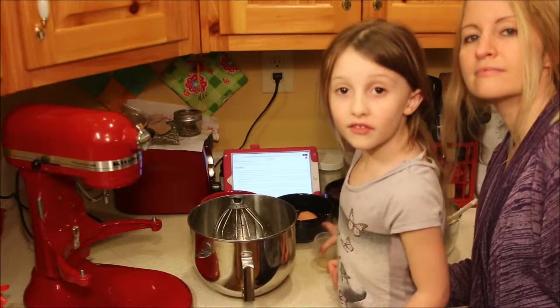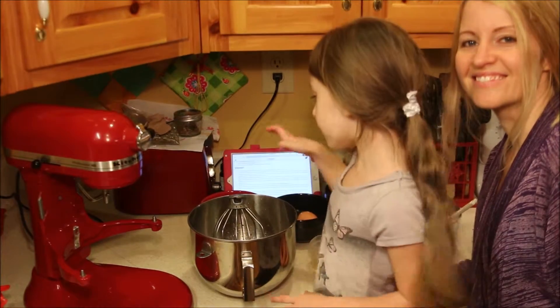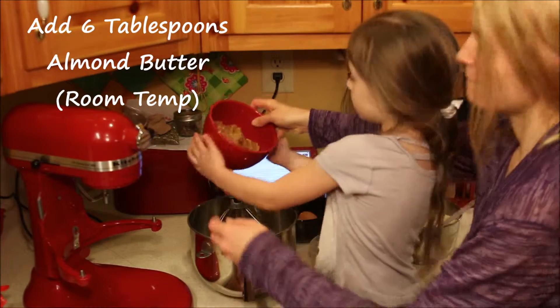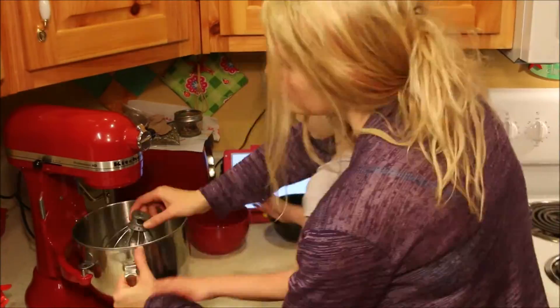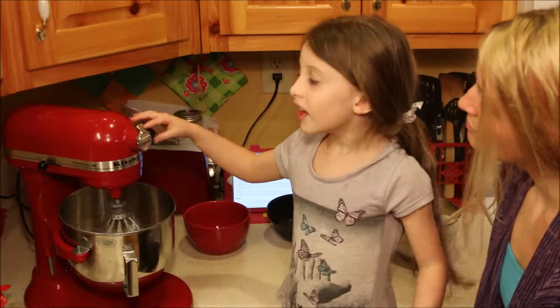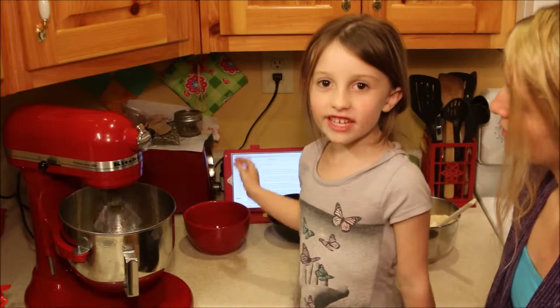We put the vanilla in here. And now we need the almond butter too, so we're going to put in the almond butter and the vanilla, and beat everything together.